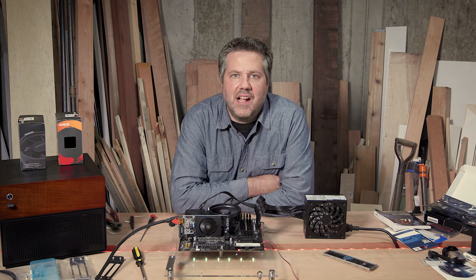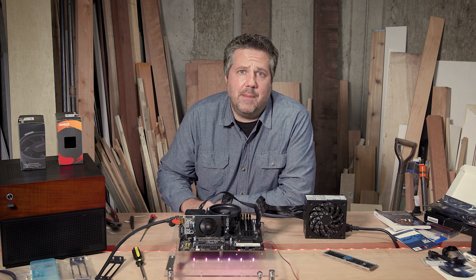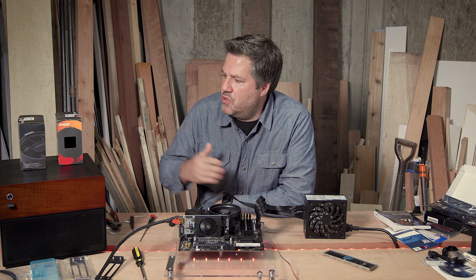Cool little LEDs are showing up and — success! We have something on the screen finally, which means everything is now working. The next step is to go through the BIOS and then we're pretty much done with testing and can get it ready to put inside its case. Let's grab a keyboard and take a look at this BIOS.